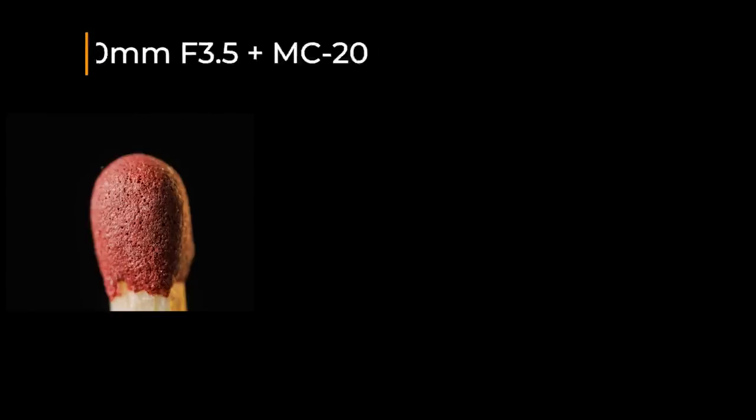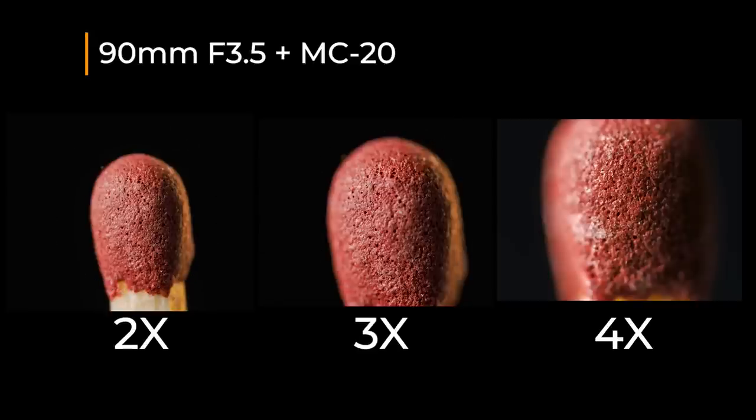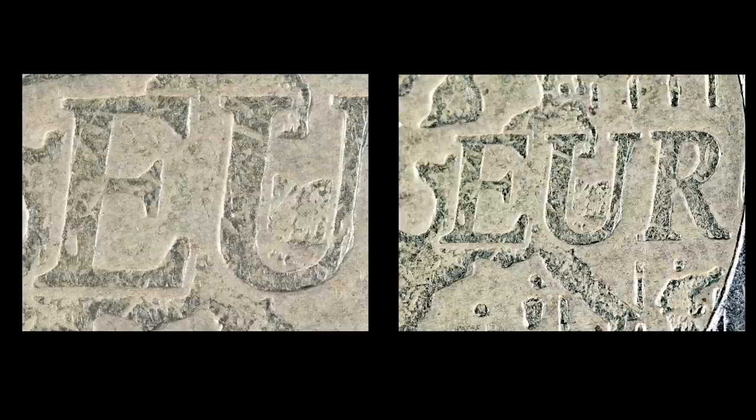The same with the MC20: two times, three times, and four times. The match is too big for four times magnification. This example is from the two euro coin — the one on the right is with two times magnification and the left one is with four times magnification.